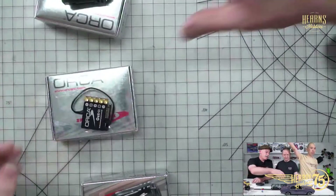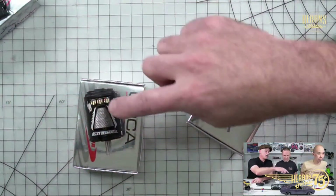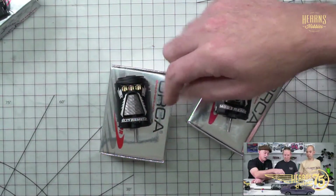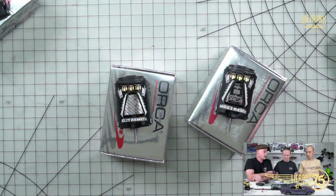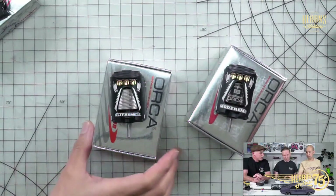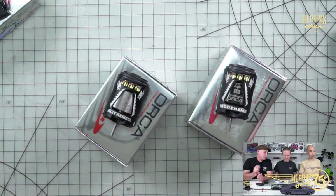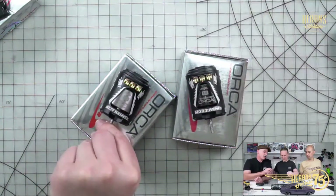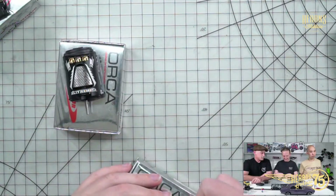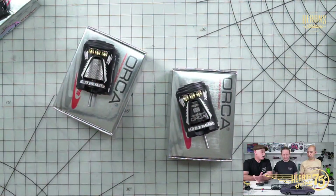Another thing we've had a restock of is the modified and Blitt Train 2 motors. Walker calls their stock range the Blitt Train 2 — there've been no updates, but we've got a fresh restock of all current motors. The most common stock winds are 21, 17, and 13.5 — we have a full range of those, all ROAR approved and legal for racing. We've also got all the modified winds back in: four and a half, five and a half turn — the magnets are very strong, they have fully open can cases for really good cooling.